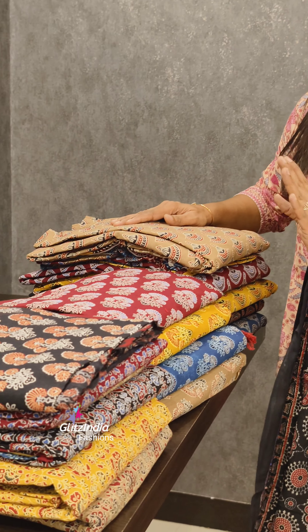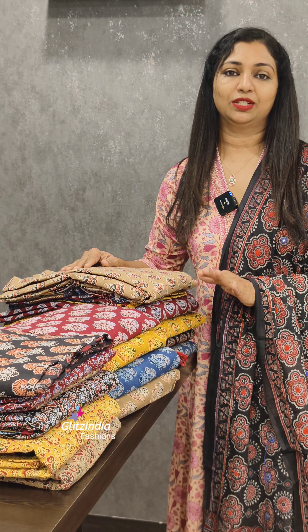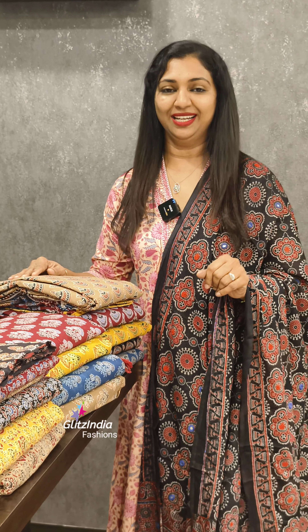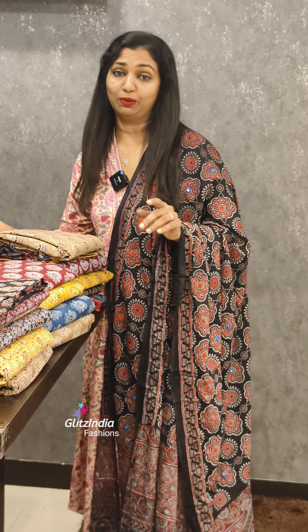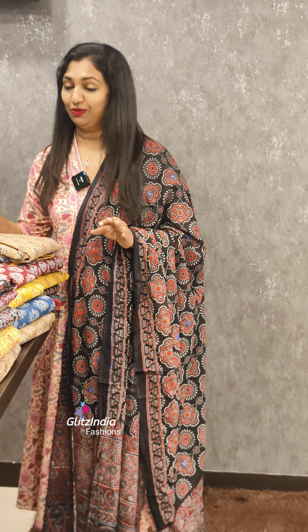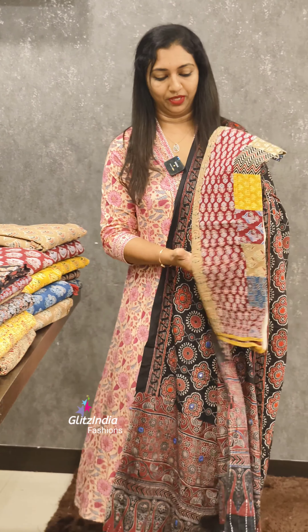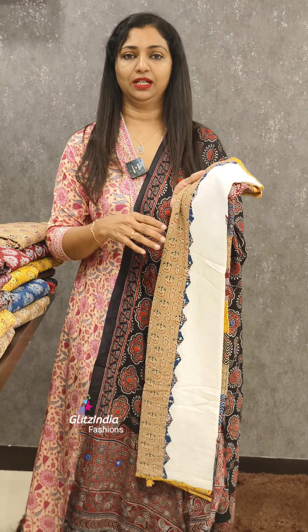If you are going to have a set set, I am going to share a few examples. I will take a few more videos. The price is 1850. It is open to different items.